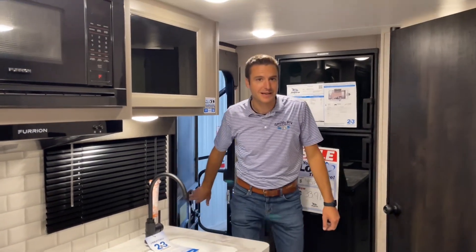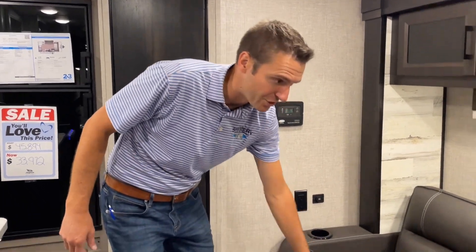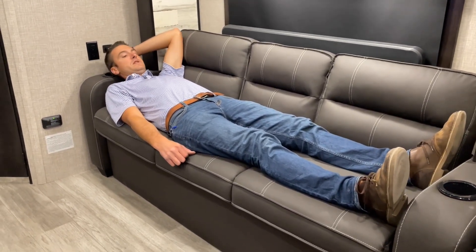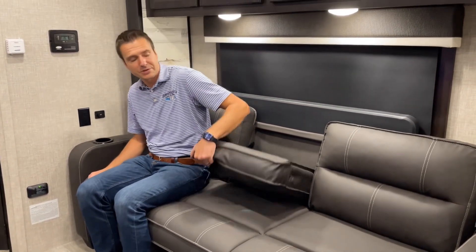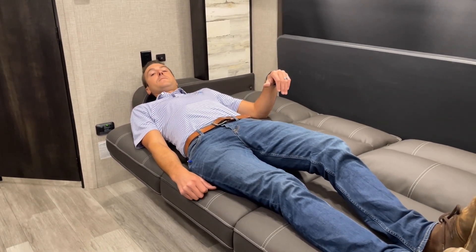Here we are inside the Micro 166 FBS. We can see our solar controller — we saw that big solar panel up on the roof. We have USB ports and 110 outlets here. We have a jackknife sofa with a few different options: a casual nap position — it's actually pretty long; I'm 6'3" and can reasonably comfortably lay here — or flip it down to hang out with cup holders. We do have sleeping for two if you want to get cozy, and this trailer could sleep four people if needed.